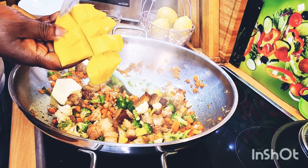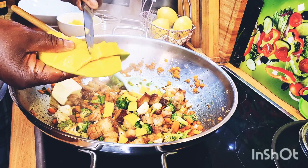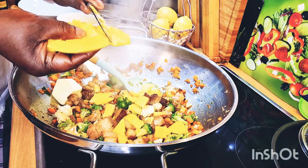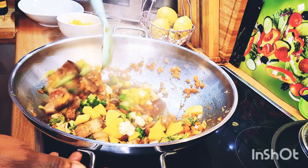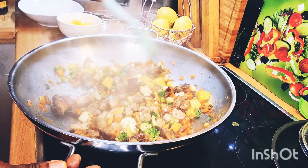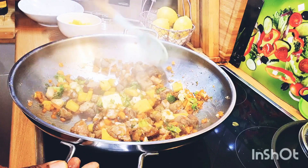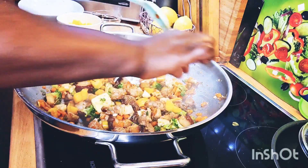Now I'm going to be cutting the mango into the pot. Look how lovely with the mango — you can see how nice it looks. This needs to cook down really nicely and dry out first before we add in our rice.